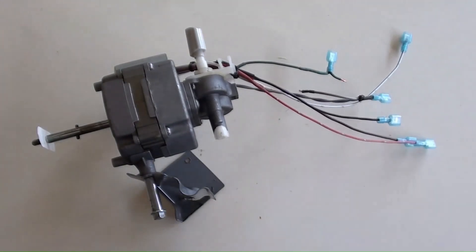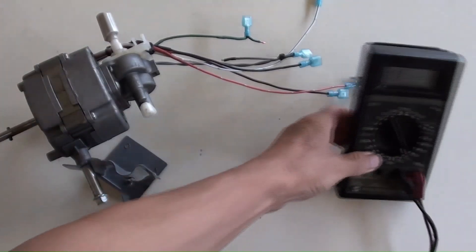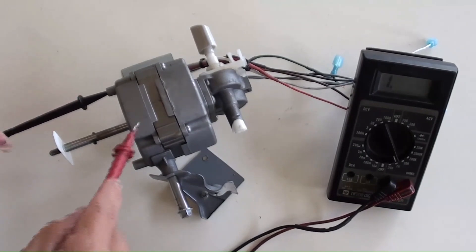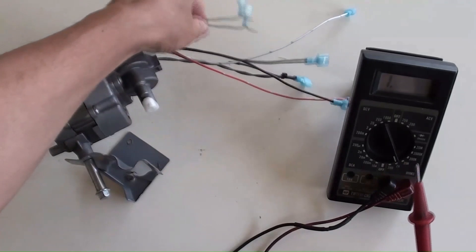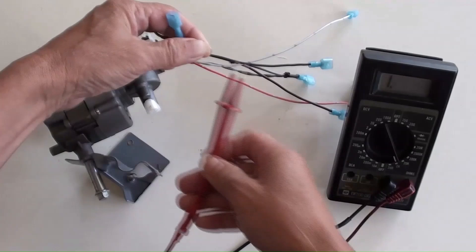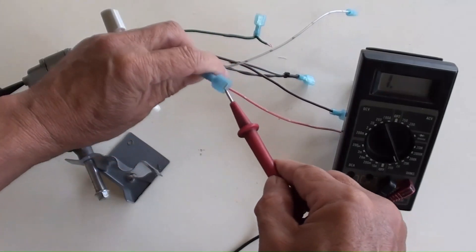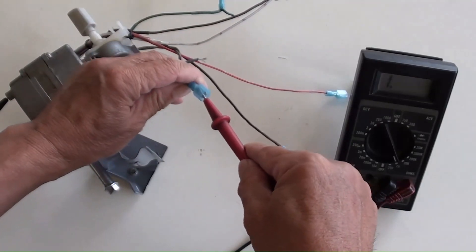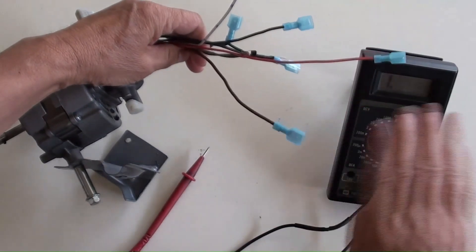In order to eliminate any earth wires connected to the motor's body, use a multimeter in ohm position to measure these wires. If the ohm value is zero between any wire and the motor's body, it is an earth wire. The multimeter has been checked and it is okay. All wires have been checked and none of them is an earth wire.